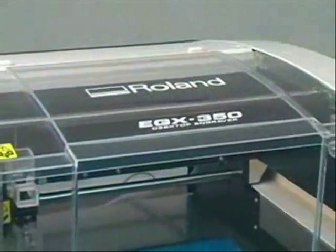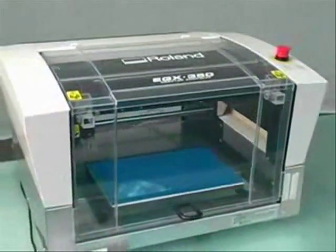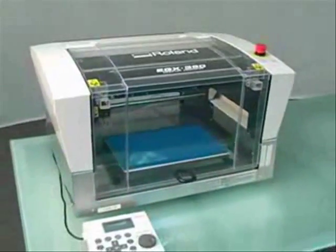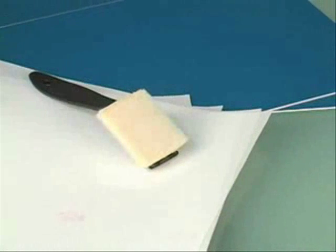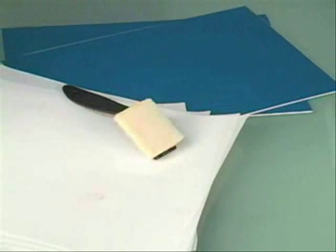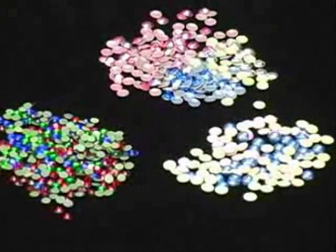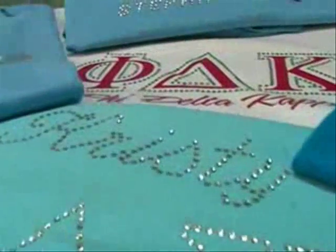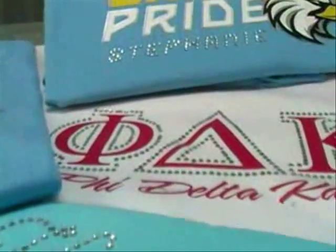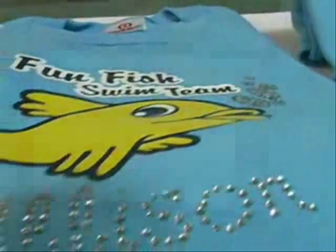Our premium rhinestone apparel solution is a complete, easy to use system including the Roland EGX-350 engraver with included Engrave Studio design software, a heat press, engraving stock, hot fix transfer tape, a pad style brush, and hot fix rhinestones. These rhinestones are available in a variety of sizes and colors as well as metallic rhinestones and pearls. Use these tools together with your design software to add glamour and value to jeans, t-shirts, hats, bags, and more.